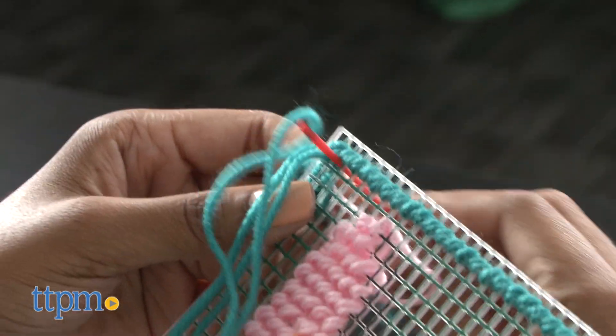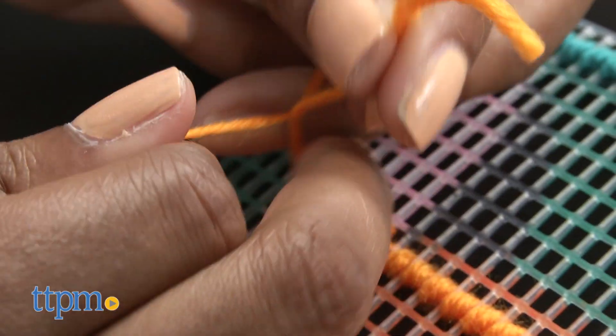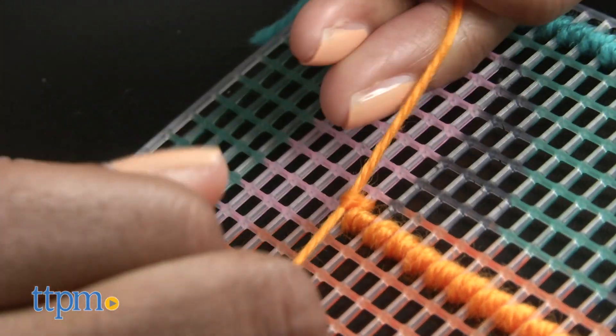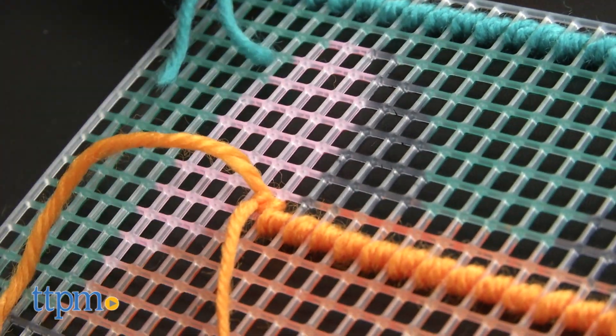Start from the left corner of the canvas and thread diagonally from back to front of canvas. When you reach the end of a row or need to switch colors, flip the canvas over and thread the needle back through the last stitch and tie off the yarn.